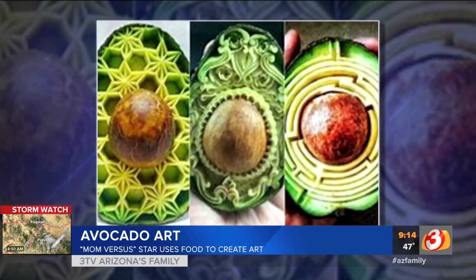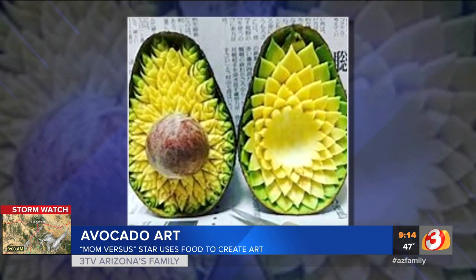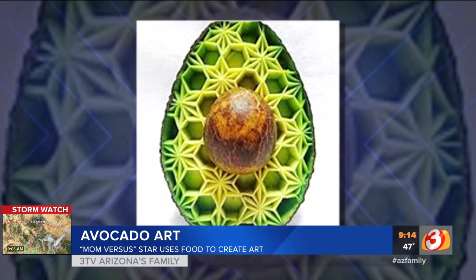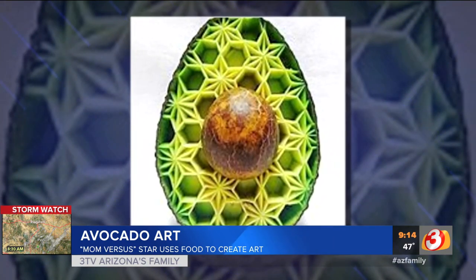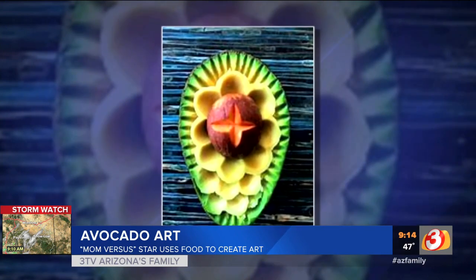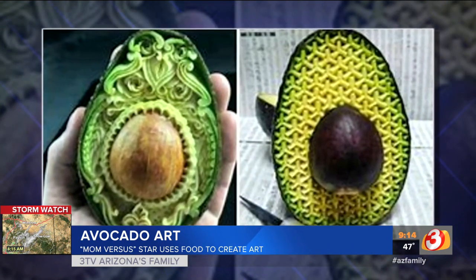Avocado art is one of those things where it's like, why? What was hard about working with an avocado? Well, you've got the slime factor going, but you've got to make these intricate little designs right into the pulp. About the third avocado, I was like, it's time for the guacamole — it's mush, let's make guacamole.